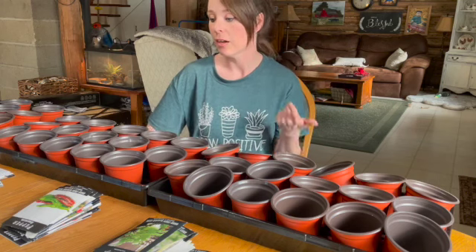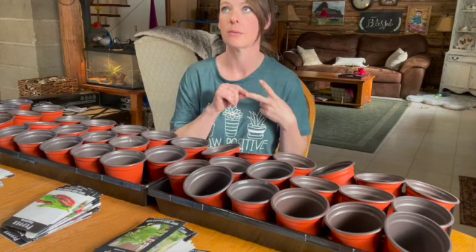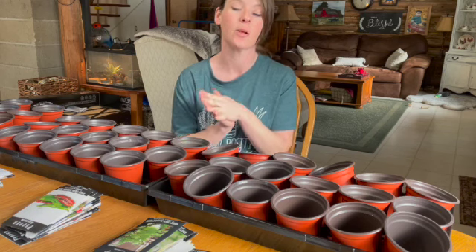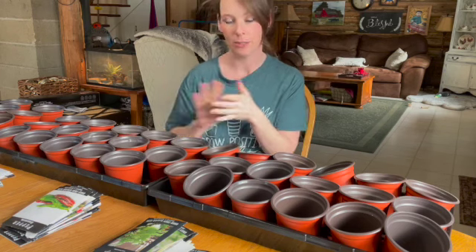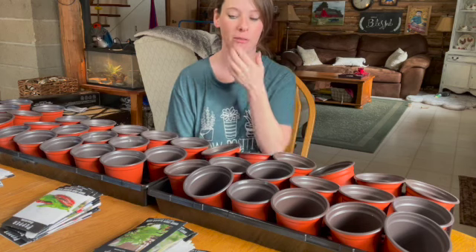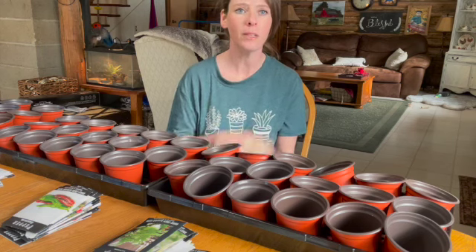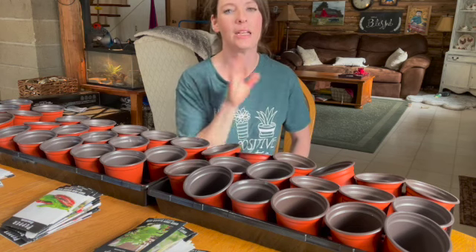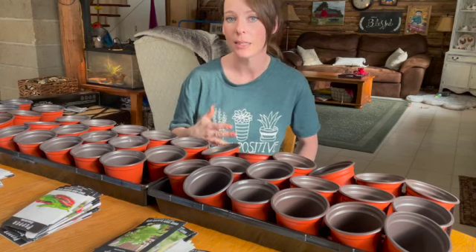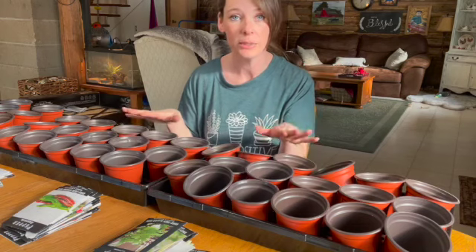I'm going to go fill up these trays and then we can just plant together and hang out. I already planted a tray of some peppers and some celery, different kinds of celery, and I'll show you those when they sprout up. We are preparing for a very cold snap — it's pretty windy today, setting in tonight and then supposed to go for the next few days. If I can't be outside planting yet, I might as well get to plant in the house. I'm going to go fill up these pots with my soilless medium.